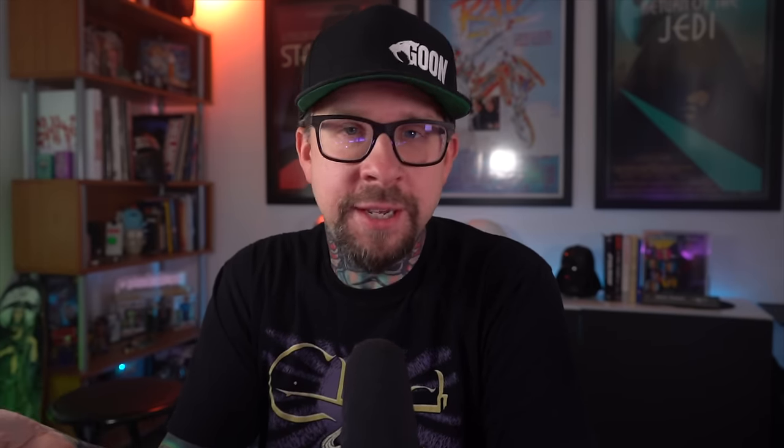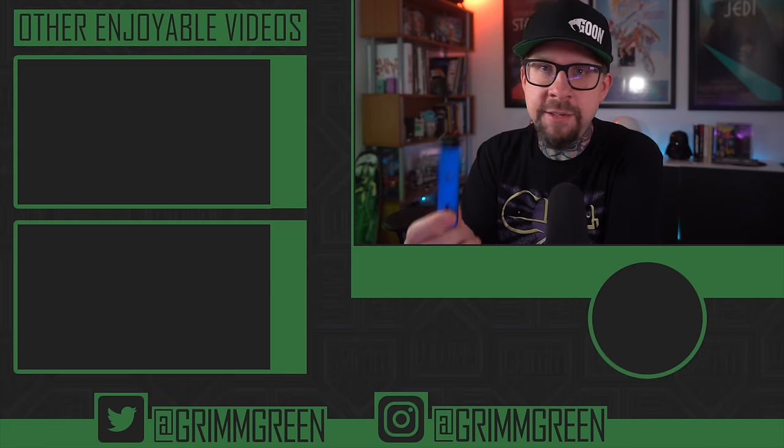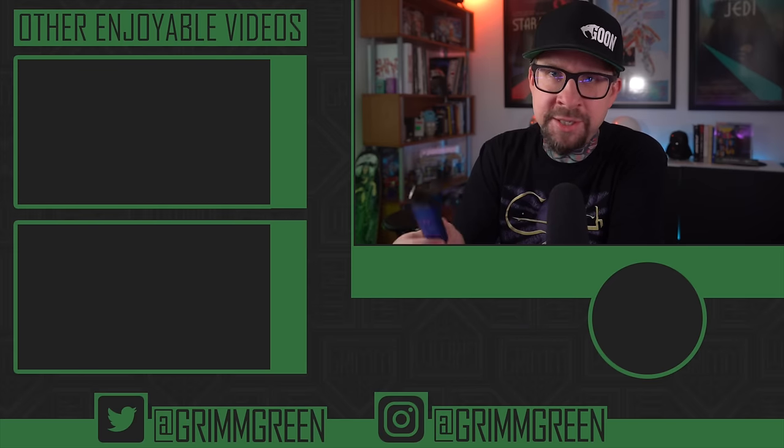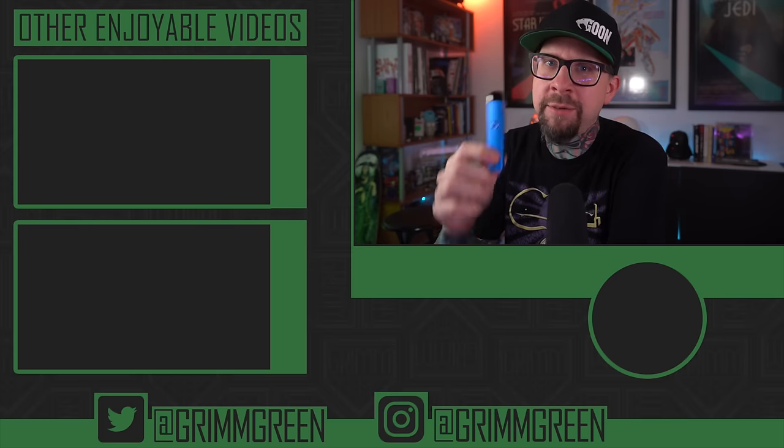That's going to be enough rambling from me. Links are not allowed in the description anymore, but if I was a smoker I would run — don't walk, run or drive safely — to the nearest vape shop and buy a Caliburn G. Thank you so much for watching. Remember, no matter what anybody tells you, vaping is at least 95% less harmful than burning deadly combustible tobacco cigarettes. No matter what is in your hand, let's keep on vaping.